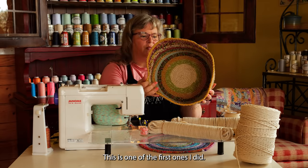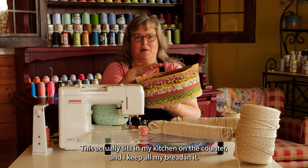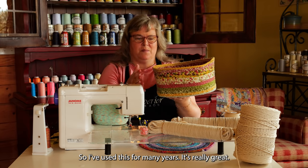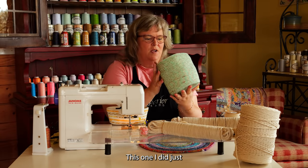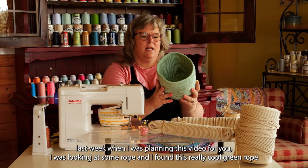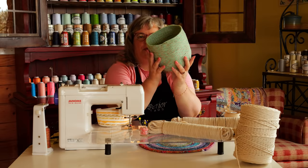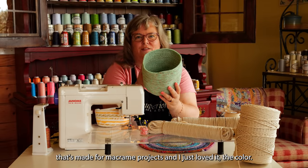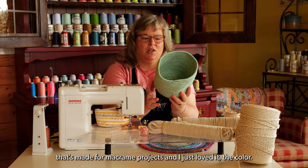This is one of the first ones I did. It actually sits in my kitchen on the counter, and I keep all my bread in it, so I've used this for many years — it's really great. This one I did just last week when I was planning this video for you. I was looking at some rope and I found this really cool green rope that's made for macramé projects, and I just loved it, the color.